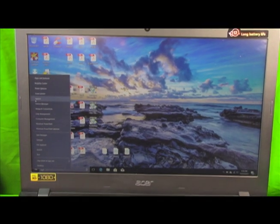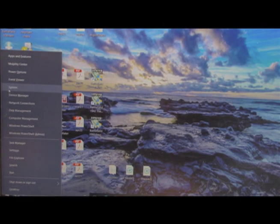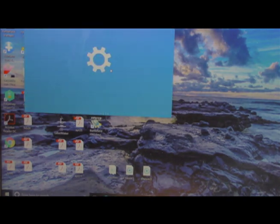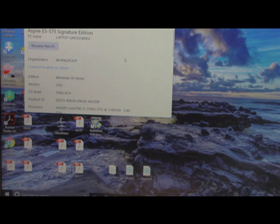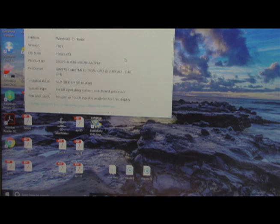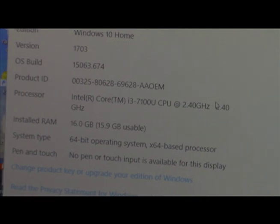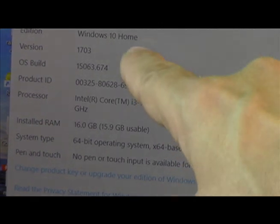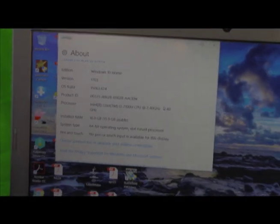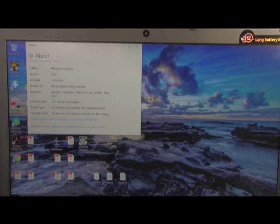We powered up our Acer and we're going to check the system specs. We went over to the Start button, right-clicked, clicked System and pulled up our settings. Acer E5-575 Signature Edition, Windows 10 — and here we go. Installed RAM: 16GB. It recognizes it right away, it's plug and play. That's how you install 16GB of RAM in your Acer Aspire computer. Thank you so much for watching — please subscribe, like, and share.